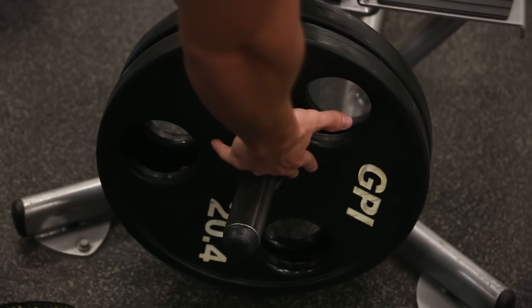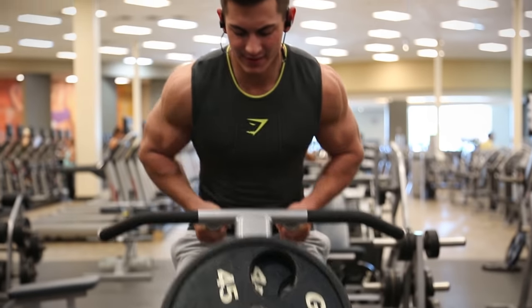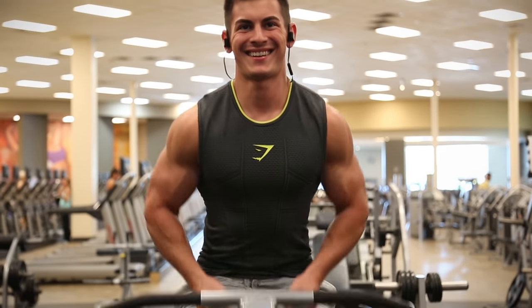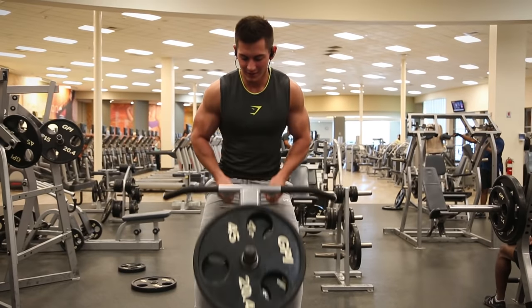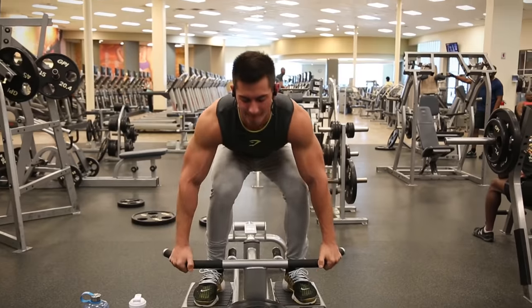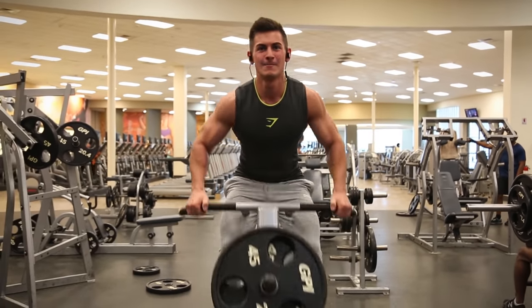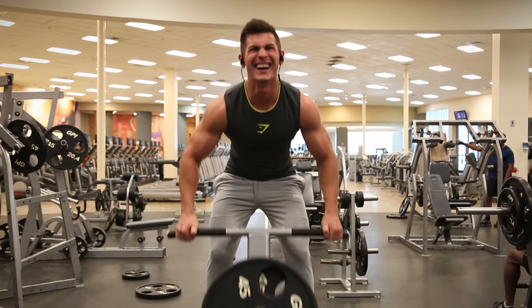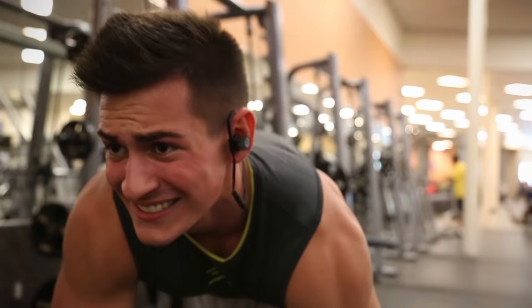What you guys are seeing here is me doing a stand-up bent-over row with a machine, which makes it a little easier to hold. I don't really have the best lower back — I've always had problems with it. The best thing I can recommend when you do something like this is always pause at the top and get a squeeze. By the way, I'm doing a super set — I started with a closer grip and then went out to the wide grip. Try to go on a really low weight and get your form down first, get a really good squeeze in your back, make sure your back is straight and your legs are a little bit bent.